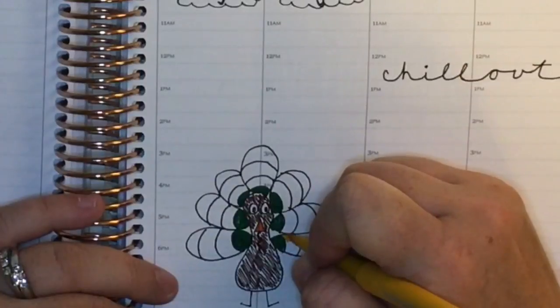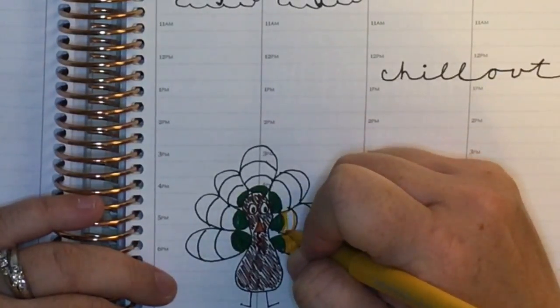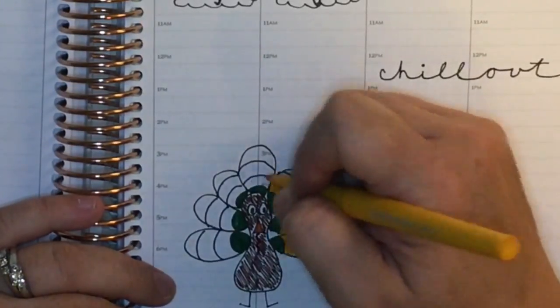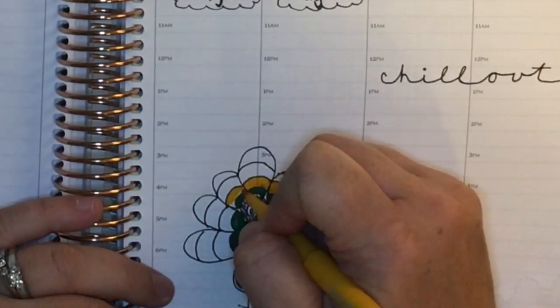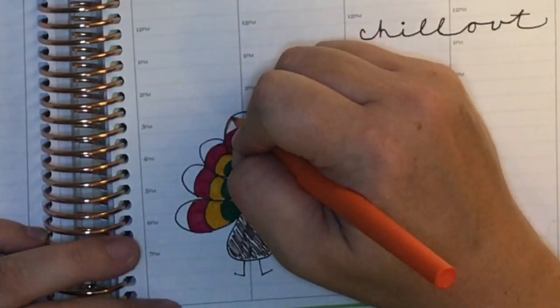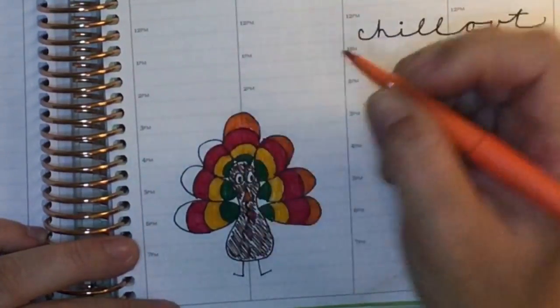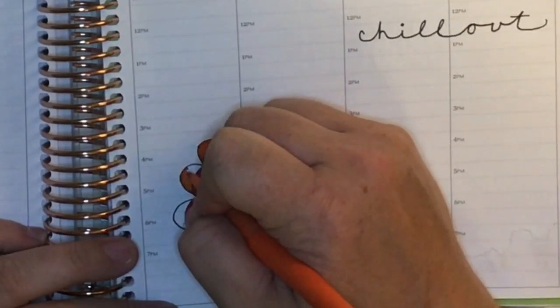I was pretty happy with how the turkey turned out. It was very soothing and relaxing to color and get a little artsy in the planner. I enjoy using stickers, but sometimes when I'm trying to do a no-white-space spread, it's just too much for me — it feels like a waste, and because I spent money on it, I really want to use as many stickers as possible, but then you're stressed out trying to just use the stickers.